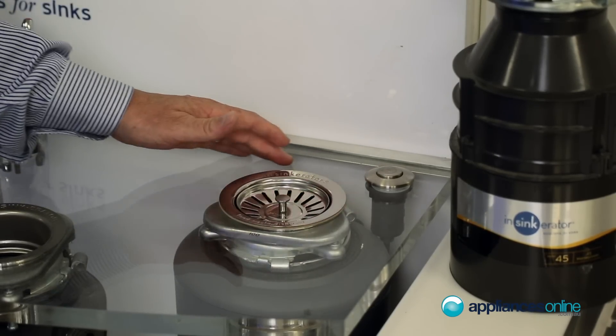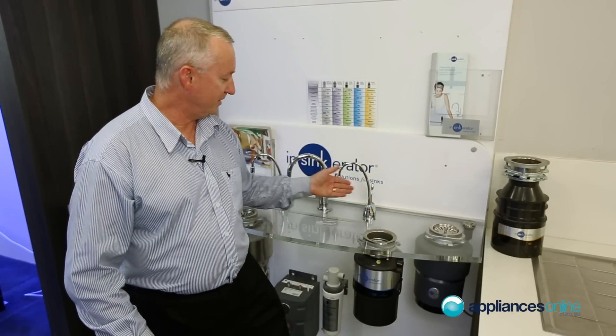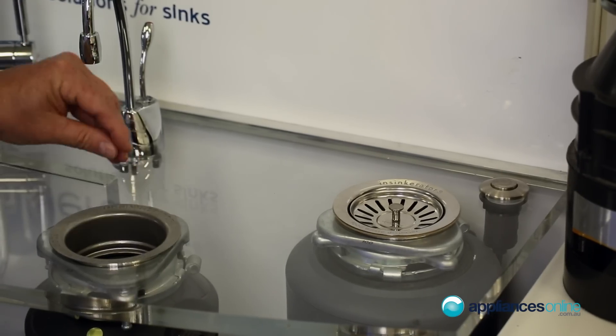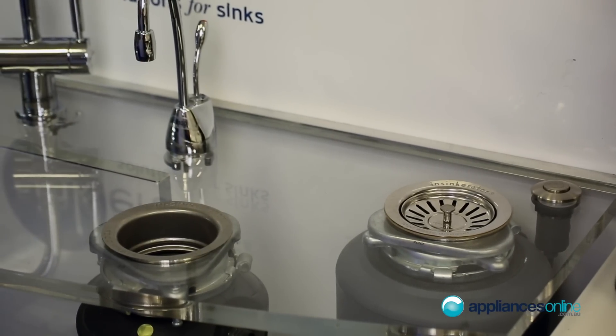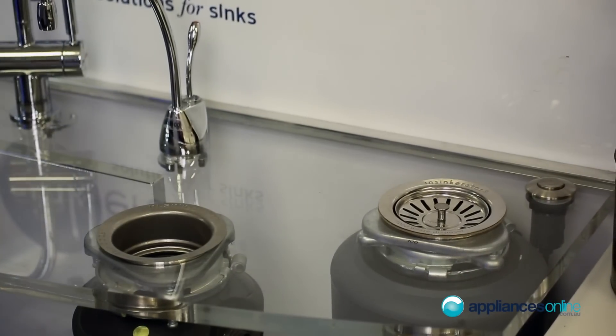When you want to turn the unit on and off, hit the air switch and press the button down — it starts the machine for you. Continue with water flowing through the unit and put food scraps down it to help flush them through the system. When you want to turn it off again, simply press the button again and the whole unit turns completely off.